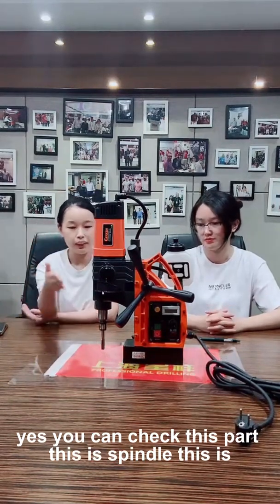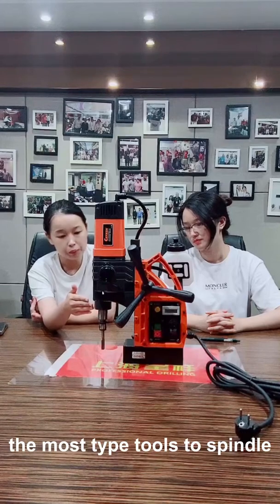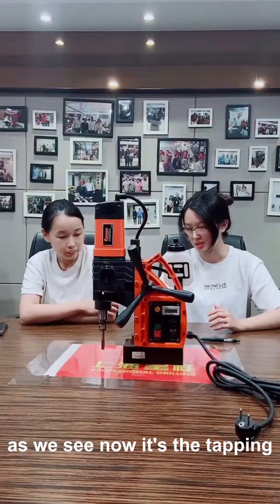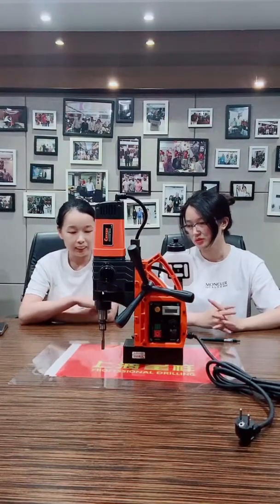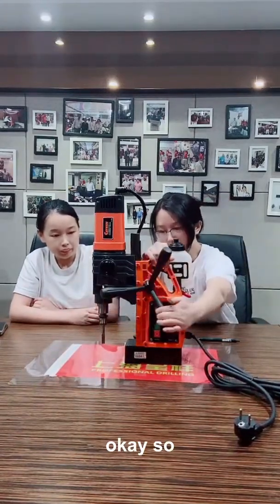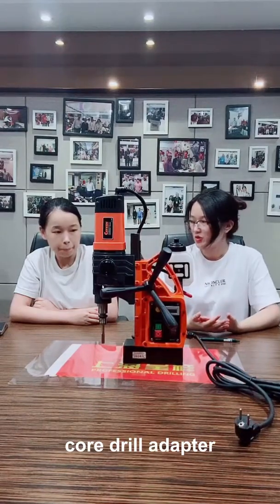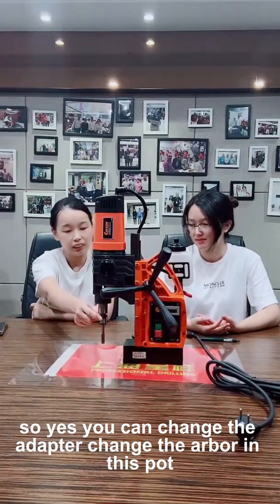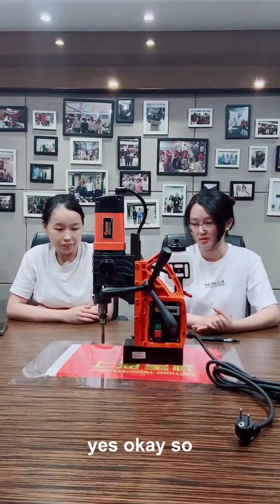You can check this part — this is the spindle. This is a Morse taper type 2 spindle. As you can see, it is set up for tapping right now. This tool is for tapping. You can also add an adapter here, so you can change and use different adapters in this part.